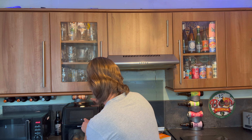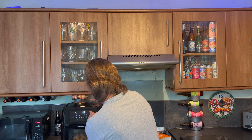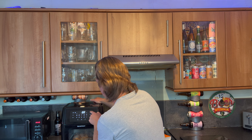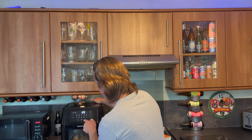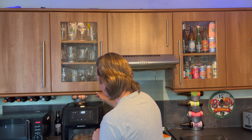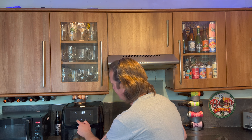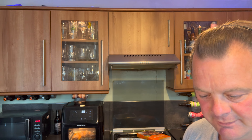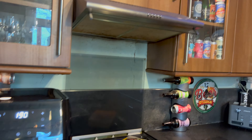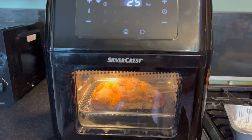Right, we're going to go power 190. I reckon we'll start off for 25 minutes — let's go. And this thing's got a light, look! I reckon we can do this in 25 minutes quite easily. Right, these Mega Chicken Skewers are ready!